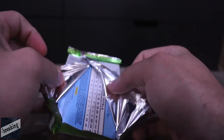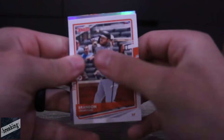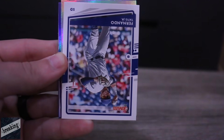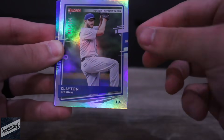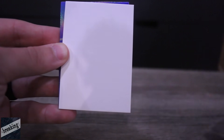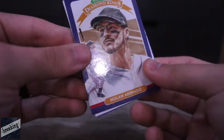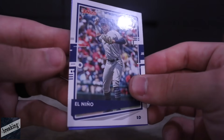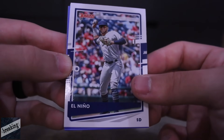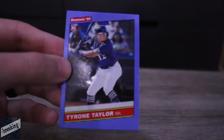I am very particular when I open these to make sure I do not damage the card. We got Brandon Crawford — wizard. Fernando Tatis, I have his face as a franchise card. Clayton Kershaw. We got a Noah Syndergaard. Nolan Arenado. Look at that — just got Tatis at the beginning of the pack. We got Jonathan Hernandez and Tyrone Taylor.